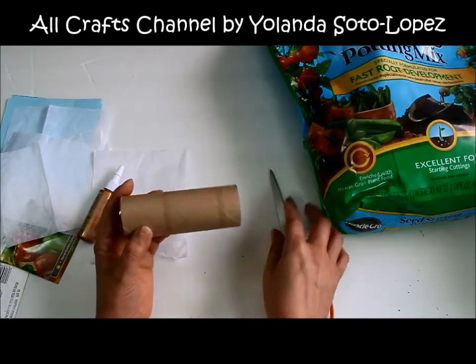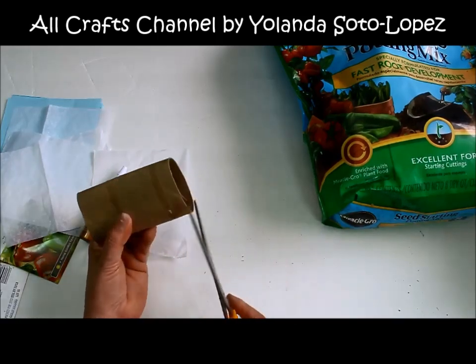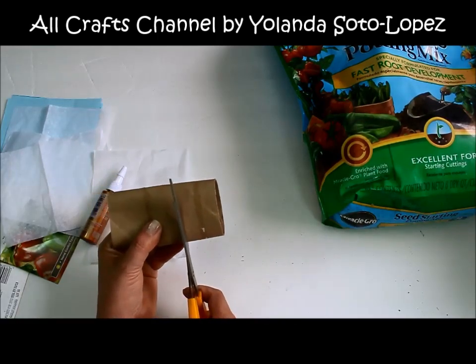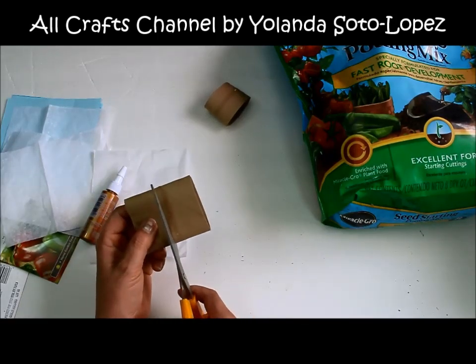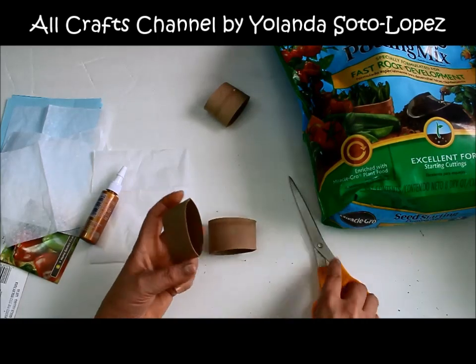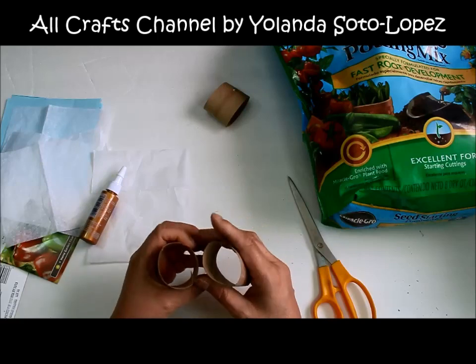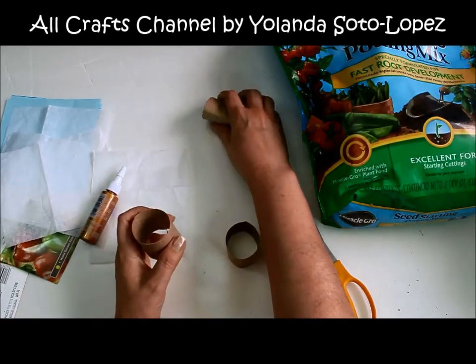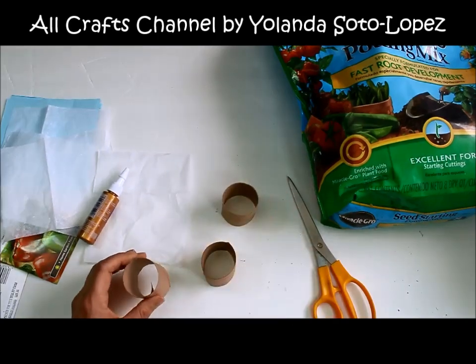To begin, since the roll is too long, I'm going to press it down a little to keep the shape and then cut it into three parts. I'm not even going to measure — this is probably about the right size. You don't need it to be too deep since the seeds only need to go about a quarter of an inch below the soil.